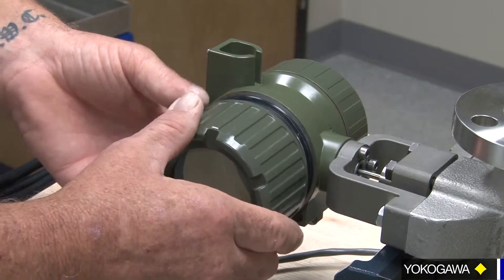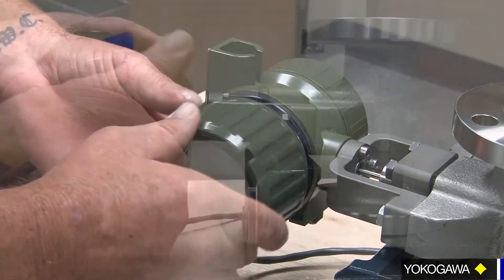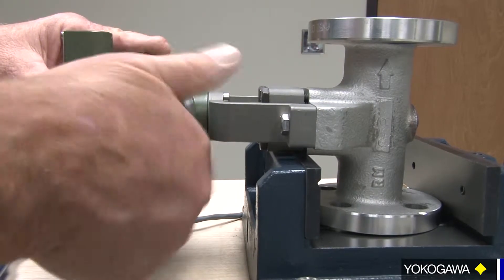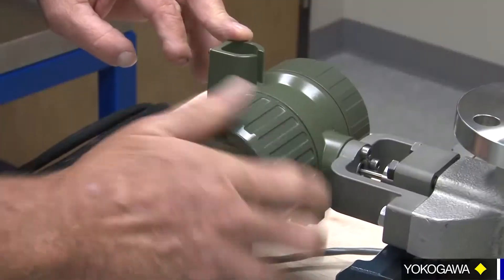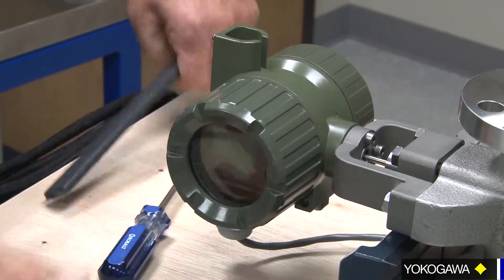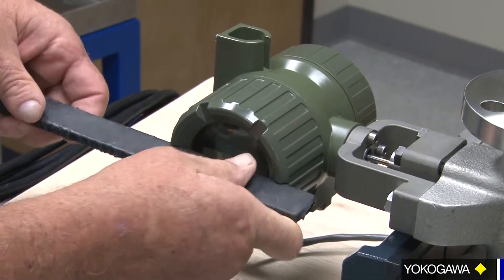Be gentle with your threads here as they are explosion-proof threads, so you can get them cross-threaded easily. Pull it up snug and make sure it gets a seal.